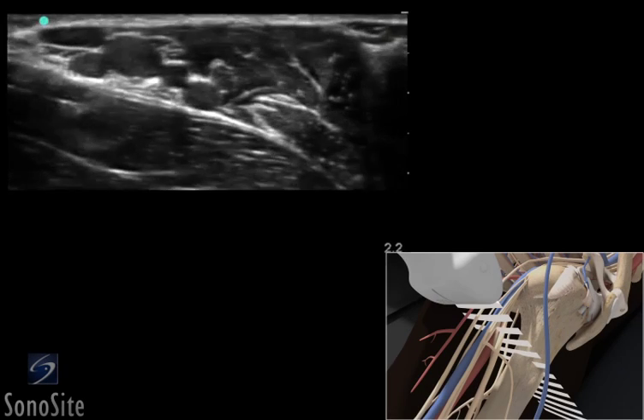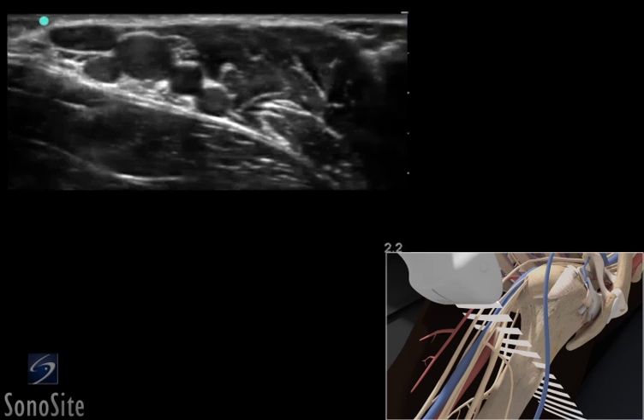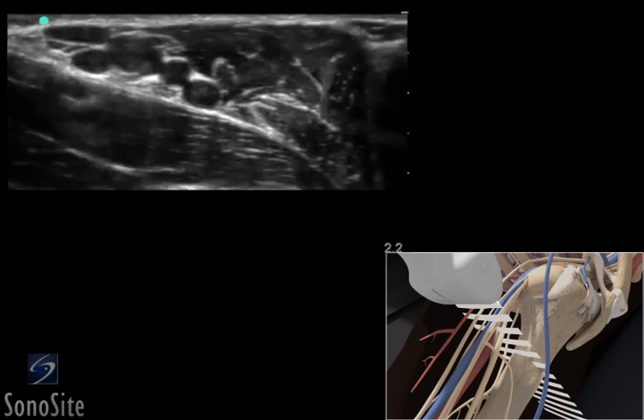A linear array transducer with a nerve exam type is used to perform an ultrasound-guided axillary regional nerve block. The target depth is approximately 1 to 2 centimeters in an 80-kilogram adult.